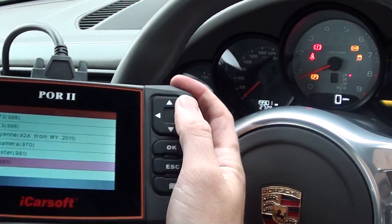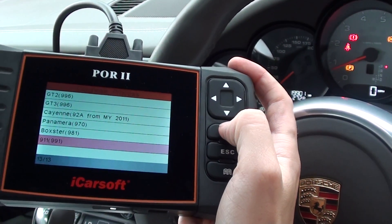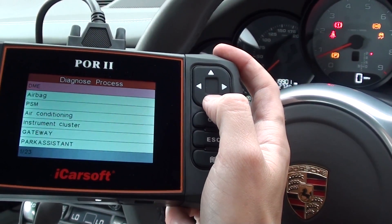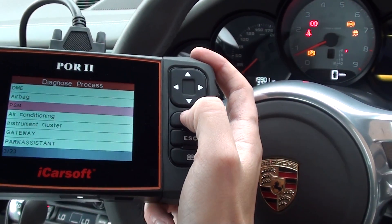It's a 911 991 2012 onwards. We're going to manually select the system — it's the PSM system that we wish to diagnose.